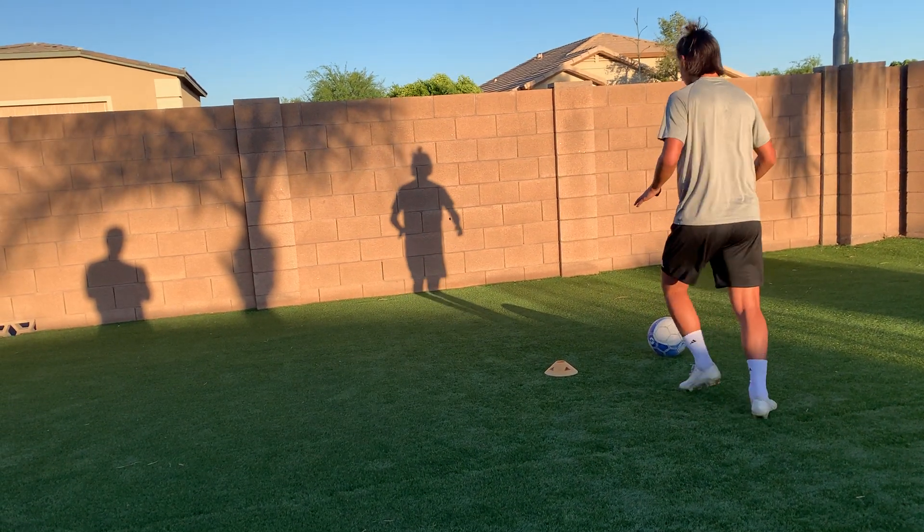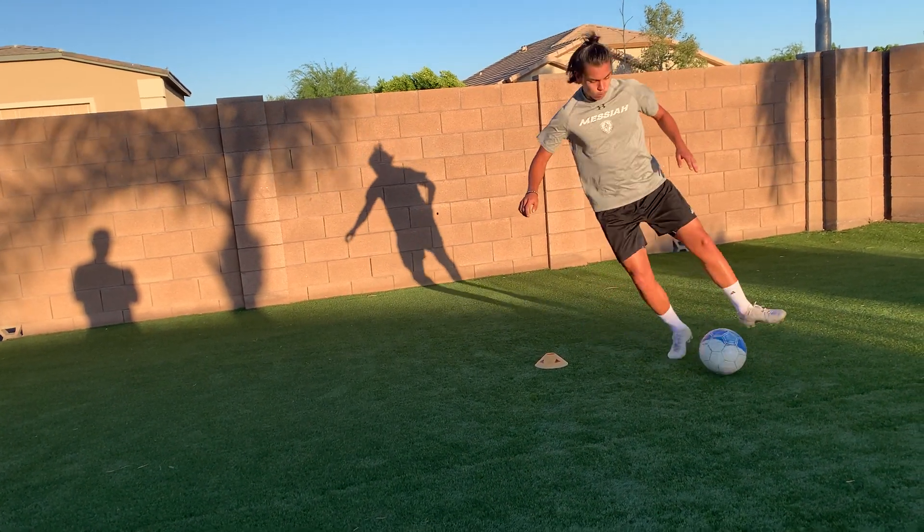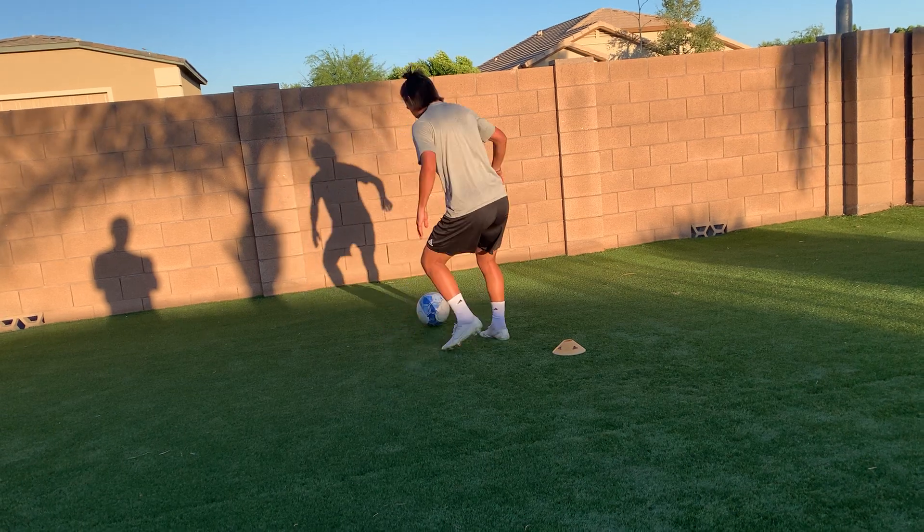This is called the two-touch drill with a cone, about five yards apart.